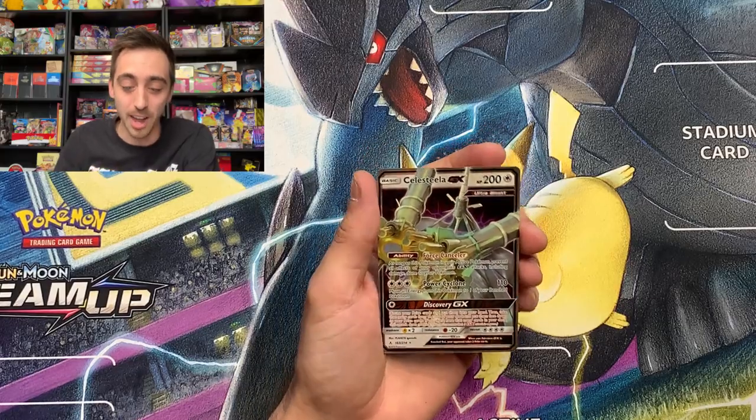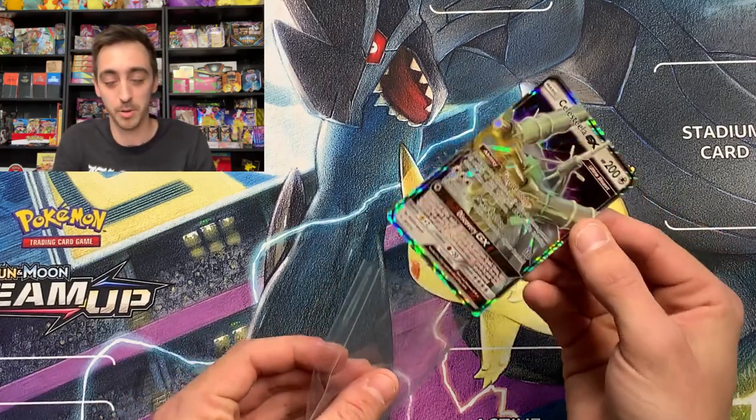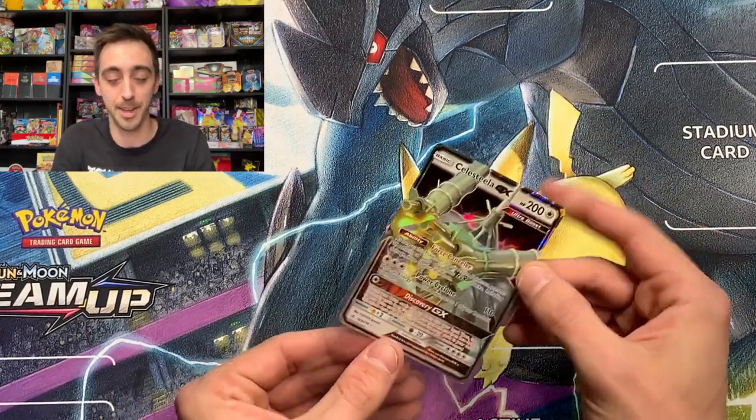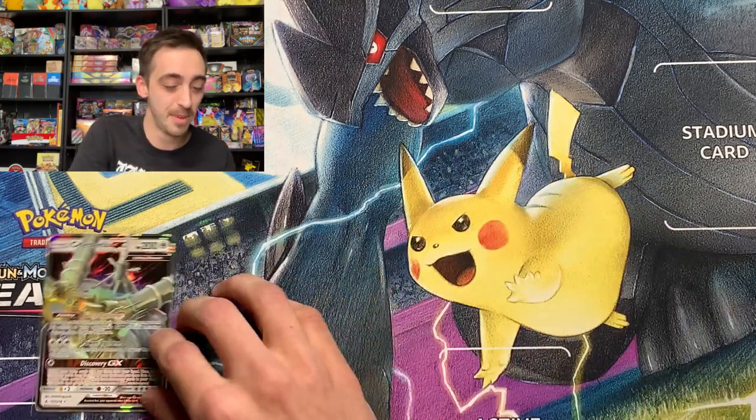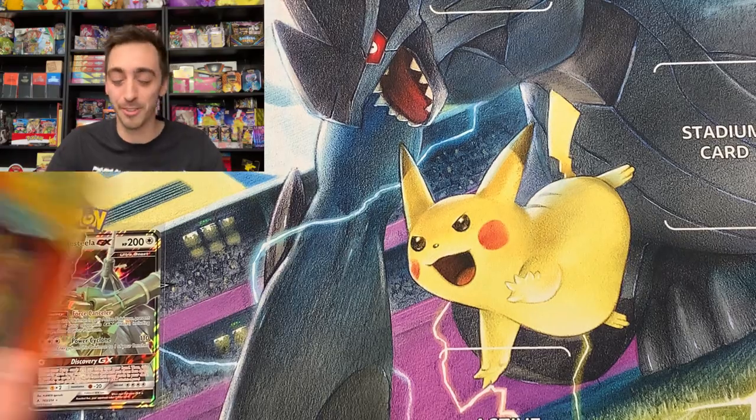This thing looks wild. Let's pop this into a sleeve and start the pull pile out right today. GX pull right out of the first mystery pack.